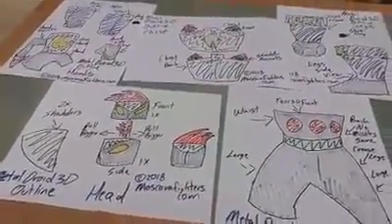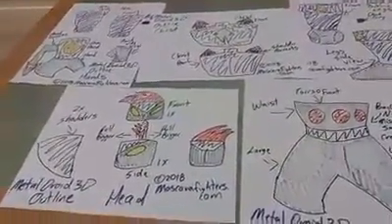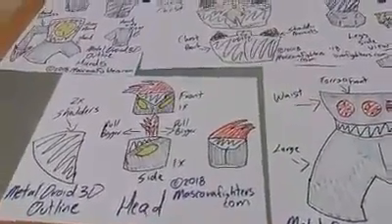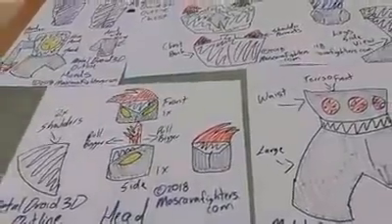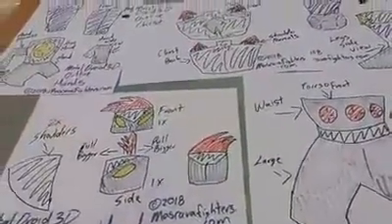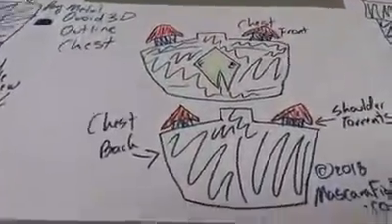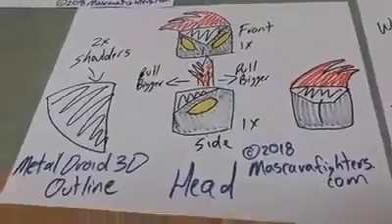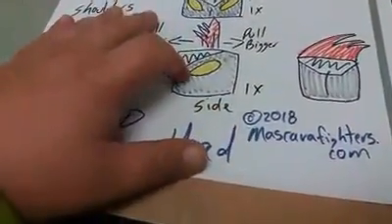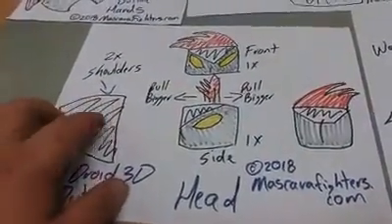Thanks ladies and gentlemen, welcome to Mascara Fighters Work Table 8. I'm here giving you a look behind the scenes at the design of Metal Droid 3D outline. Metal Droid is the robot that follows the villain Fatal Evolution. Here is the design of the spine and head — there is the front view, here is the side, and this is the shoulder.